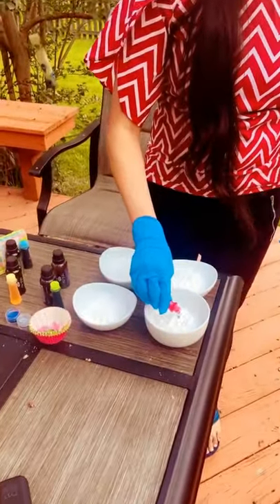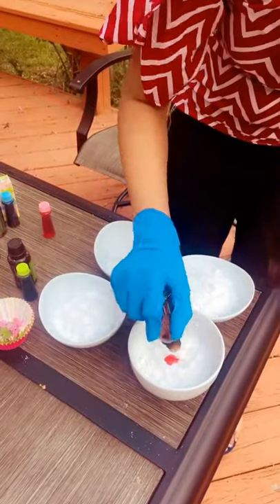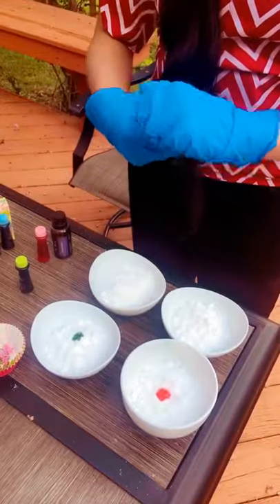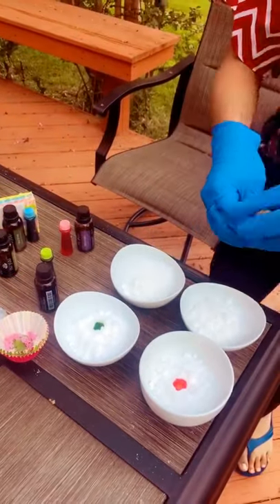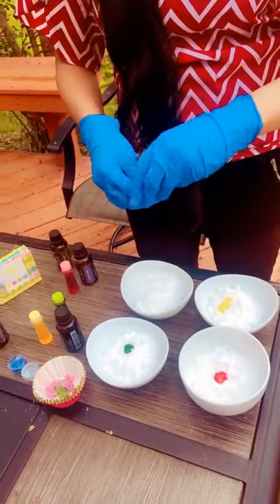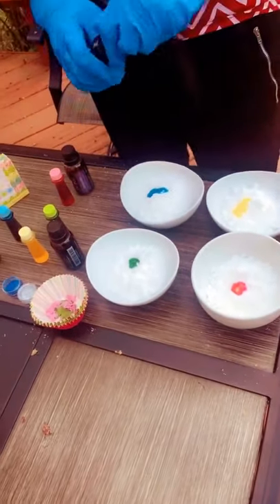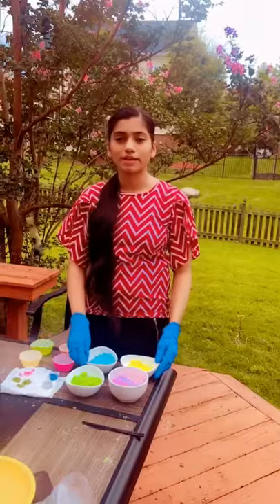I'm using red colour with lavender essential oil — 4 to 5 drops. Then peppermint oil with orange colour, and eucalyptus oil with blue colour, and tea tree oil for the last one. Now I'm going to mix all the colours and essential oils. I'm done with mixing all the colours and essential oils.